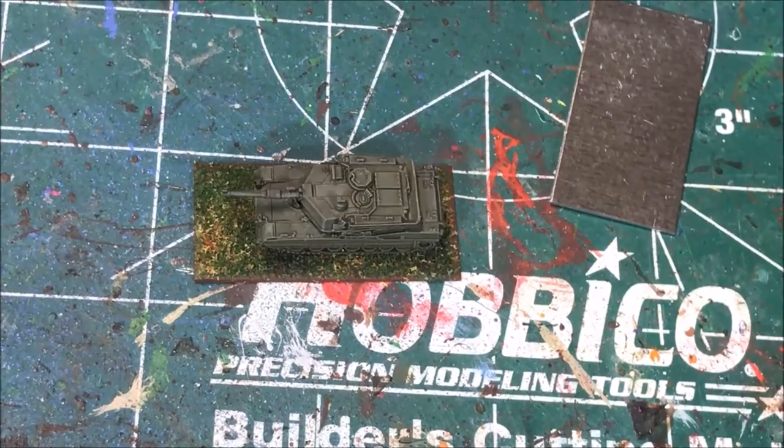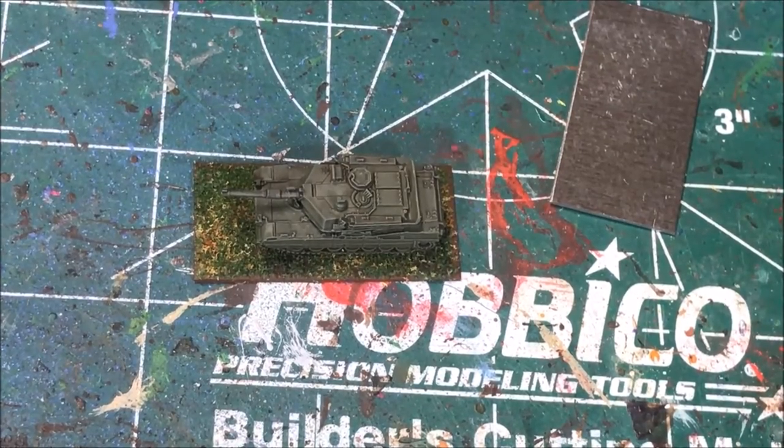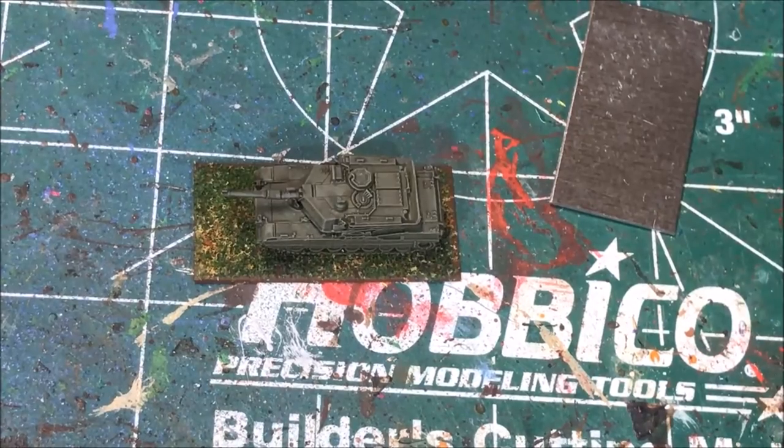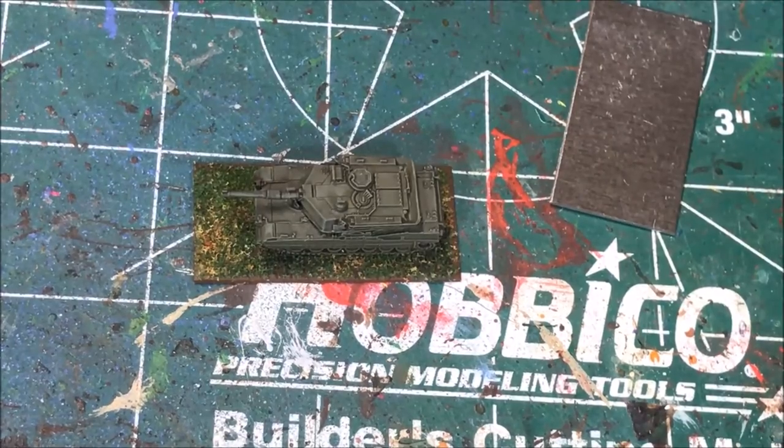So that's my basic tips on how to paint 6mm modern models — tanks or vehicles. This should work for most vehicles as well. Infantry I haven't done yet, but it's on my list — I've got some ordered, so I'll be trying my hand at that and might put some videos together on that process. If you like this video, give it a thumbs up, subscribe to my channel for more videos like this, and if you have any questions, put them in the comments. Thanks for watching.